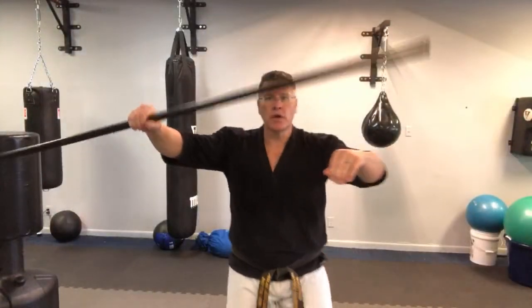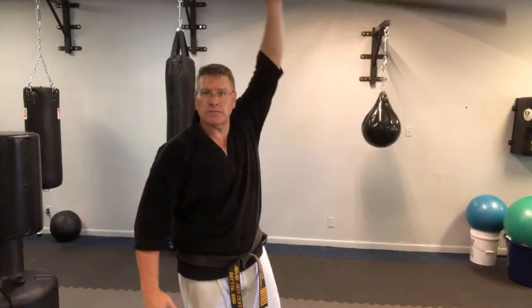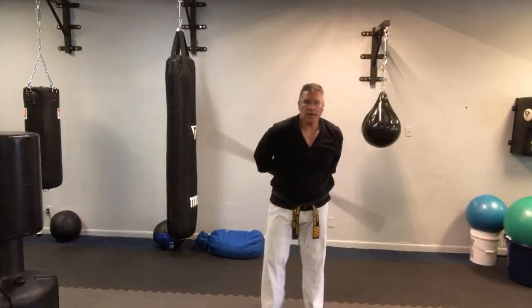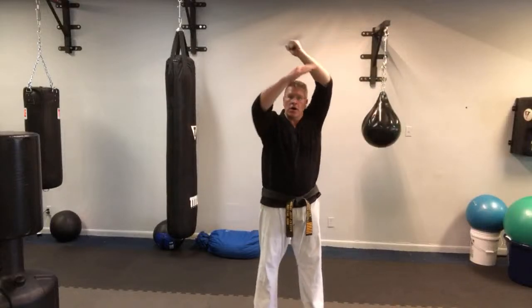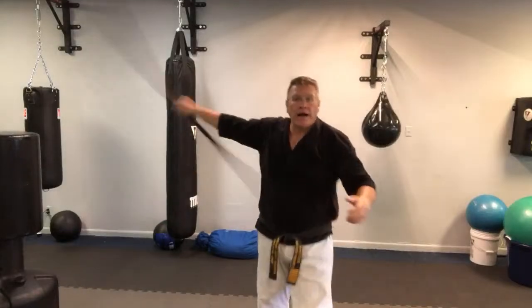From here, behind your back, as it's spinning, just come straight up. That's all you're doing. Straighten the elbow, behind your back, up, grab it, and then back down. Behind your back - you've done it. It's the same thing you just did. Over your head.